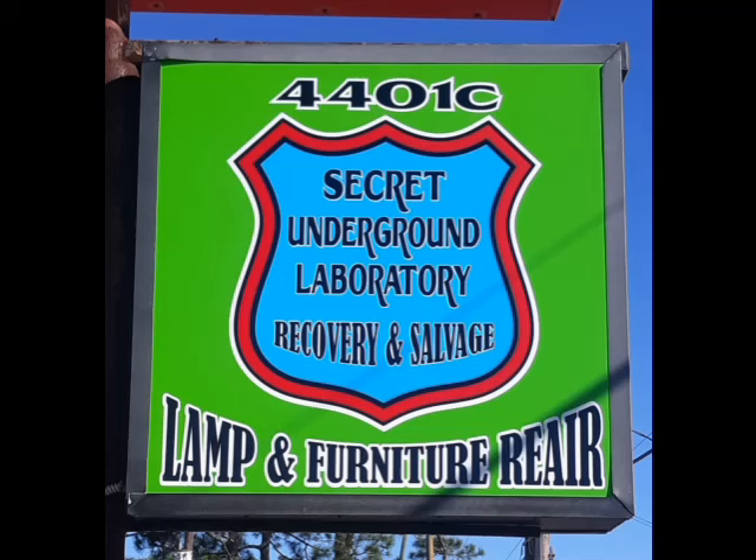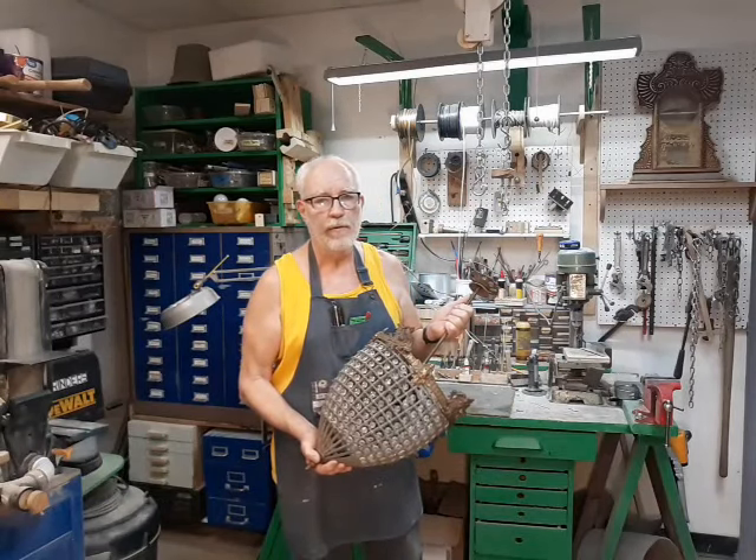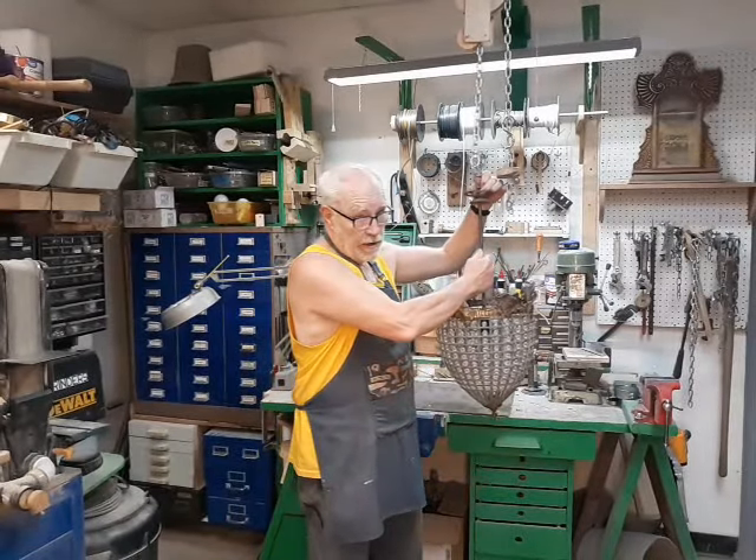Welcome to the Secret Underground Laboratory Recovery and Salvage where Rude Mechanicals do magic. I'm BronzeAge, director of the Secret Underground Laboratory Recovery and Salvage, and today on the lamp bench we have a very strange case.